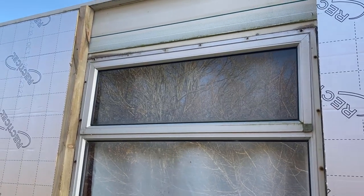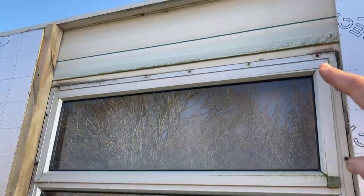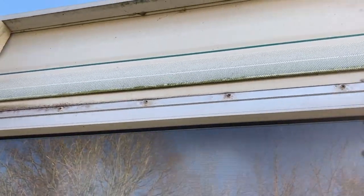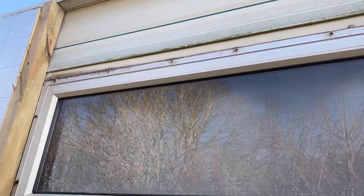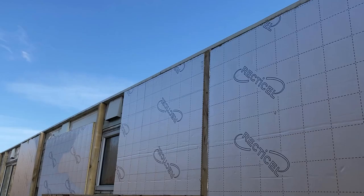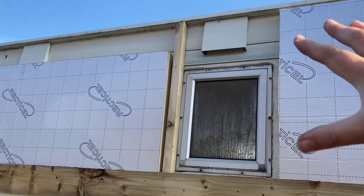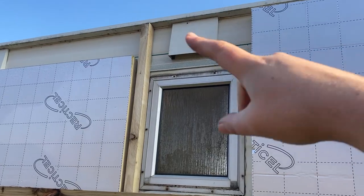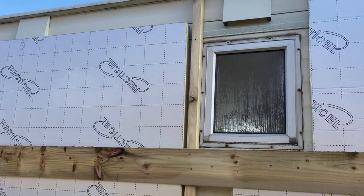The first things we did was take off anything that we knew would get in the way. So above all of our windows on the caravan were little lips that would have taken the rainwater away, so we knew they would get in the way and we took them off. We also worked out where different areas would not be able to have insulation, such as vents, and we removed those.